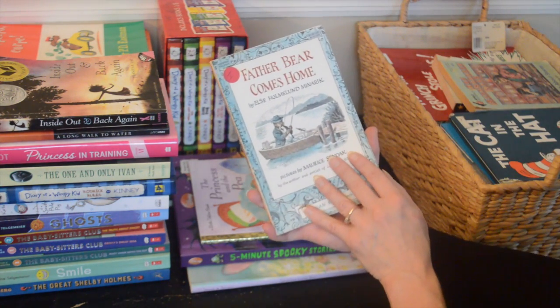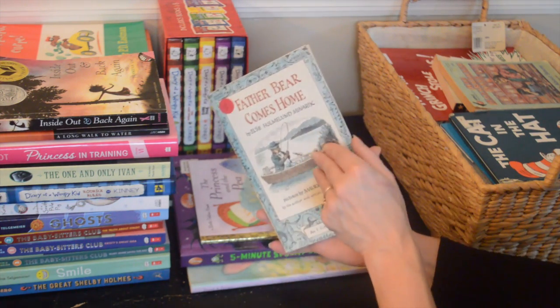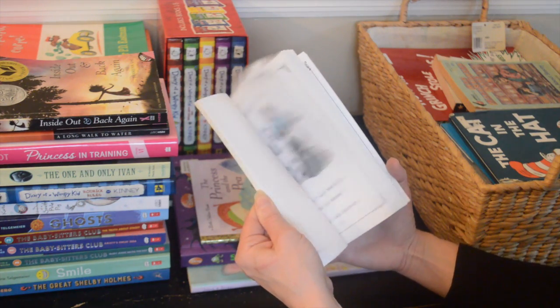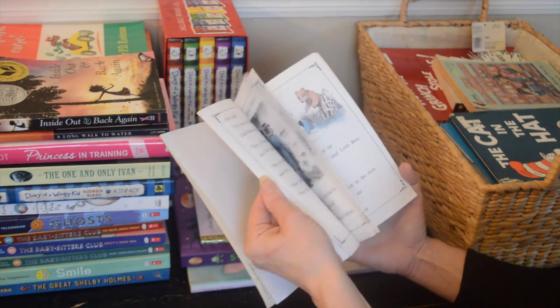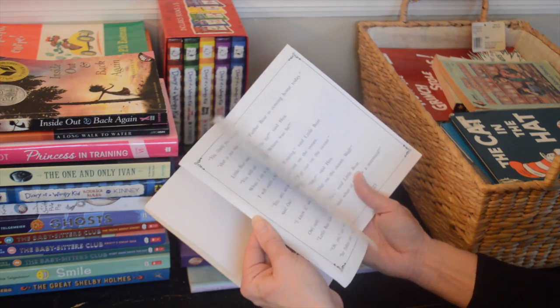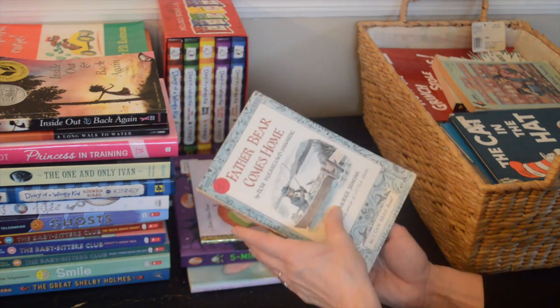'Father Bear Comes Home' — another one I don't know where it came from. This is for a younger kid, so we'll let this one go.